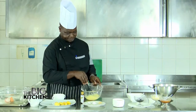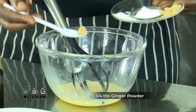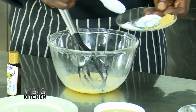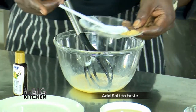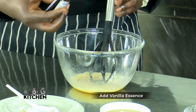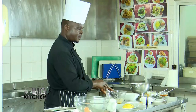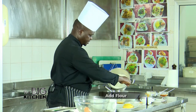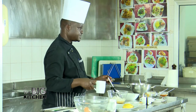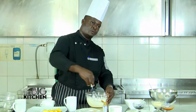There is also ginger — a bit of it — and baking powder, about one and a half spoons. A little bit of salt and some vanilla essence for flavor. I mix these first, then I get my flour and add just a little bit of it. It doesn't mean you pour all the flour at once — just slowly add it in.